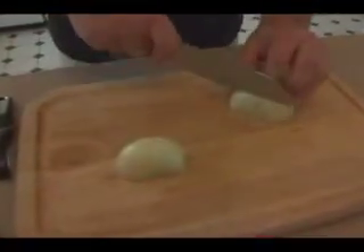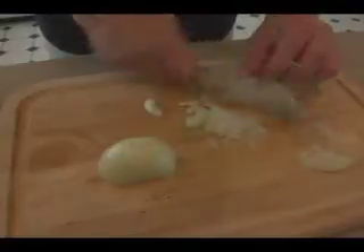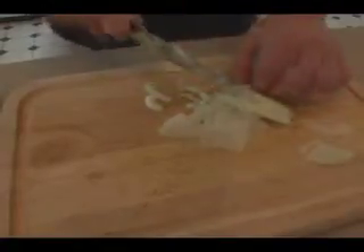Then we're going to cut some thinner slices — maybe an eighth of an inch. When you get down to the end, take the other half and use it as a little temporary support. There's that little part at the end — a little heart — we're going to cut that out of there; sometimes it's a little hard.